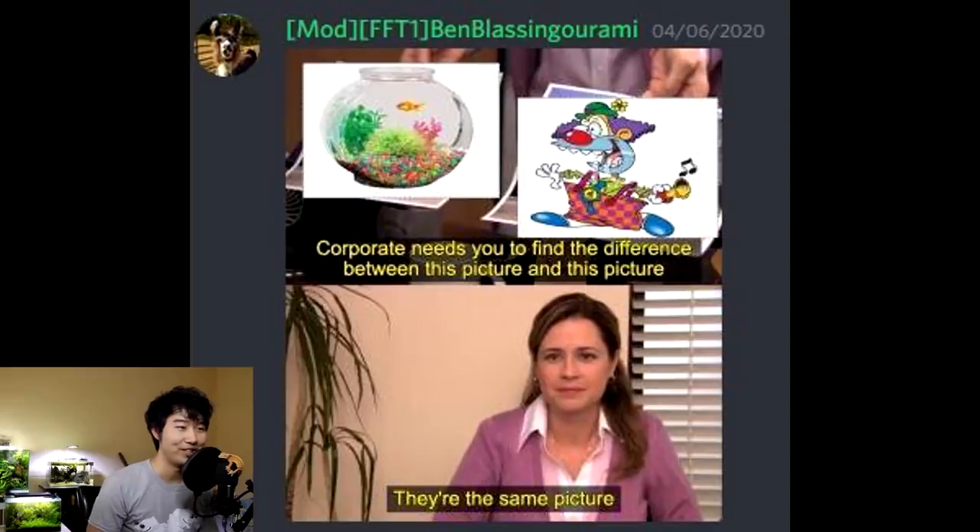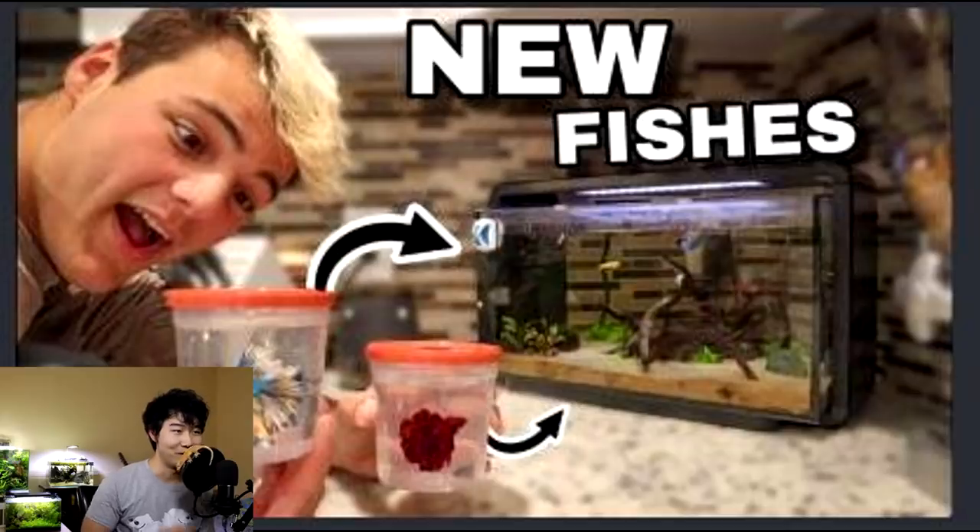Corporate needs you to find the difference between this picture and this picture. They're the same picture. This is taken from The Office, where Pam makes some work for Creed, who just became branch manager. There's no difference between that clown and that fishbowl. I agree. I approve. Good job, Ben.